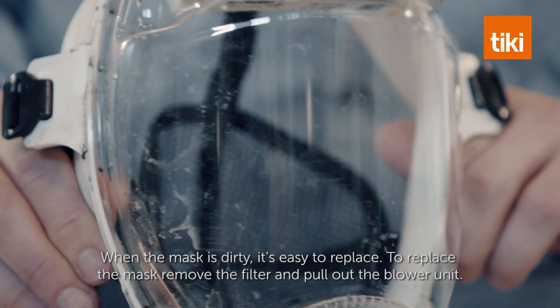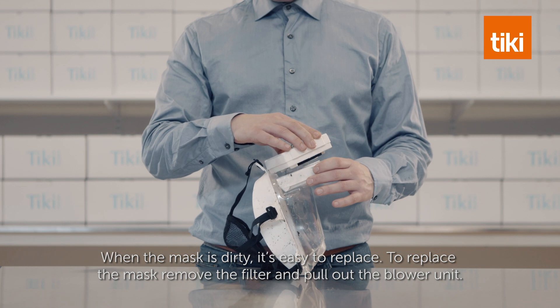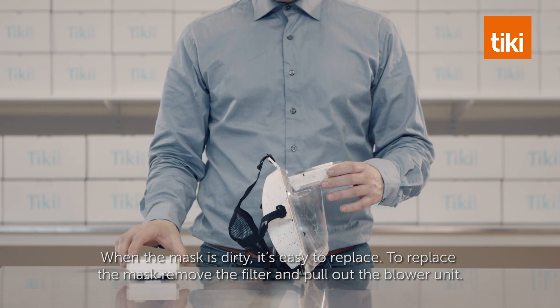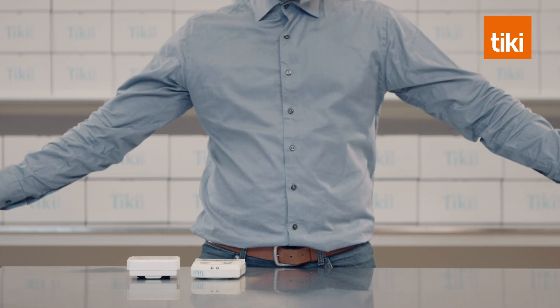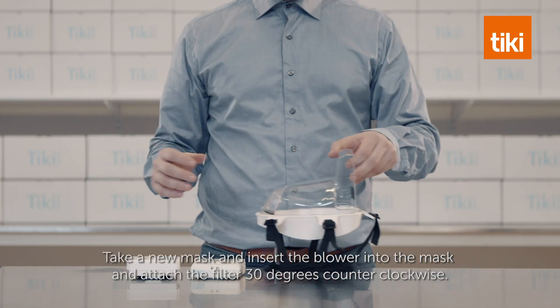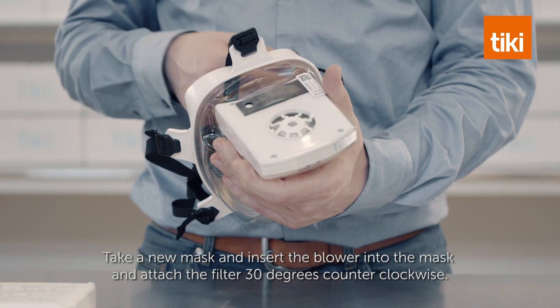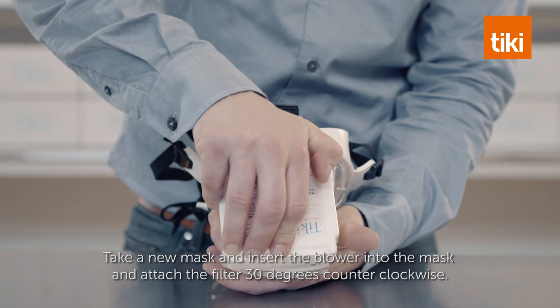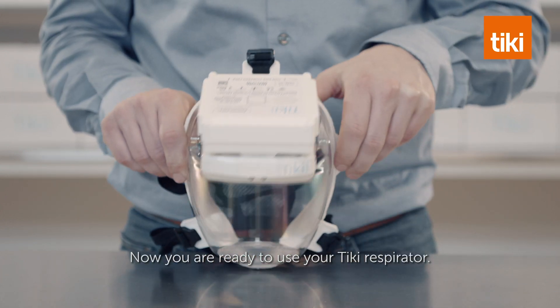When the mask is dirty, it's easy to replace. To replace the mask, remove the filter and pull out the blower unit. Take a new mask, insert the blower into the mask, and attach the filter 30 degrees counter-clockwise. Now you are ready to use your Tiki respirator.